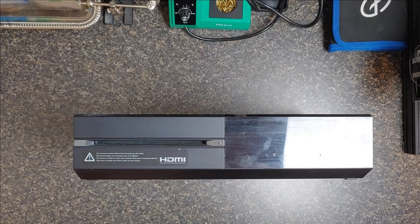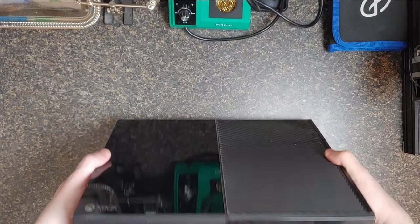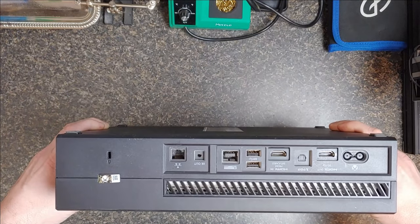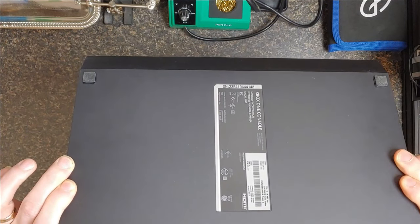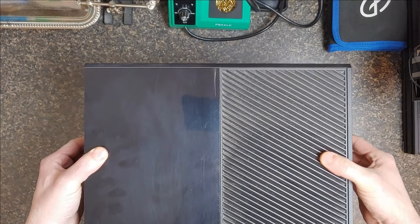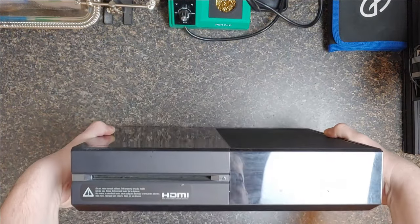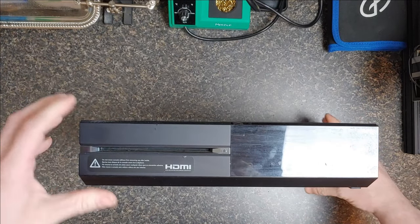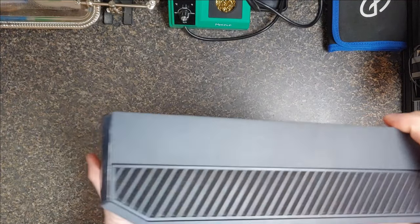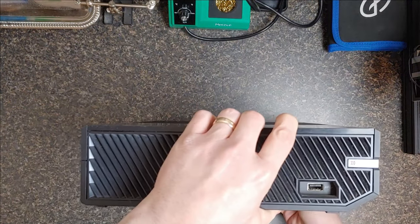Alright, so here it is. This thing has been sitting on the shelf for 10 years, and I've never cleaned it. I mean, I wiped it down a couple times, but that is it. So I'm going to have to open this up and clean it before I even do the hard drive. But it's in really good shape. It's been sitting in a cubby hole for 10 years. It's crazy that it's been 10 years already.